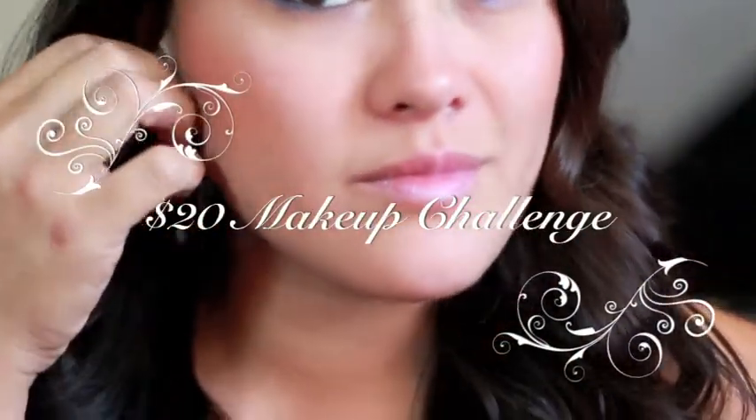I'm doing the $20 makeup challenge. I thought this was a pretty cool, fun idea. I saw it on Julie G's channel. So stay tuned and check out how I did this look.